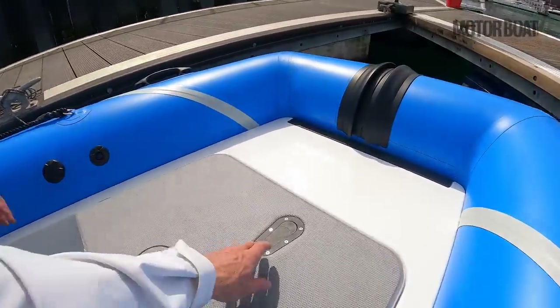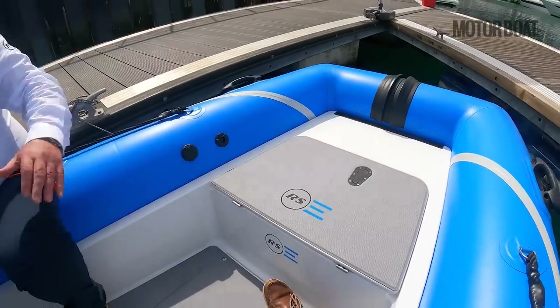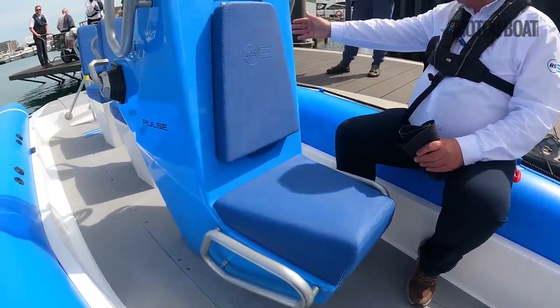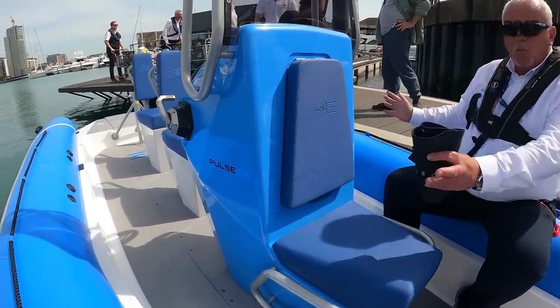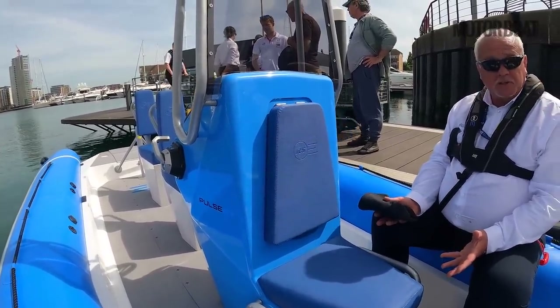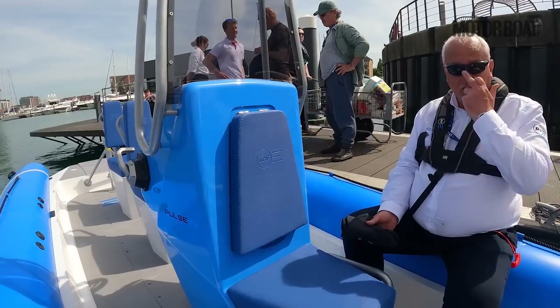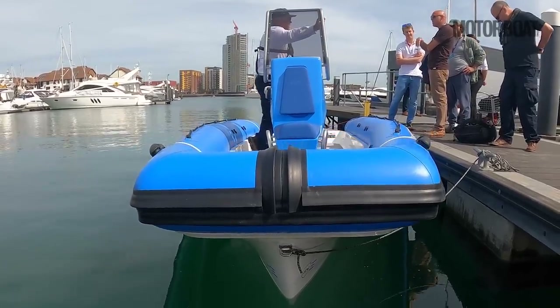And have we got a bit of storage in here? Yeah — that one is the anchor locker. And you've got plenty of storage in there. Other configurations include bench seats with a wider console — you can get two or three person seats. It's licensed for six, and it's fully coded both commercially and RCD and RCR. We've done all the full coding.